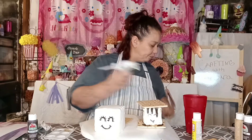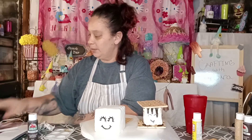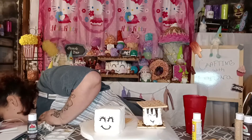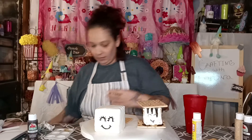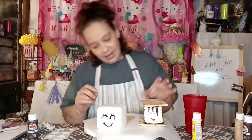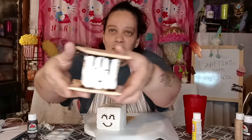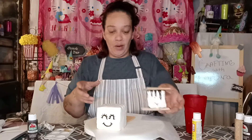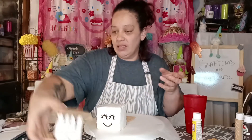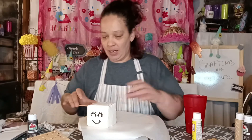Let's get our graham crackers put together here. I think these came out pretty cool, right? That's what we're making over here. I'm gonna move this one to the side for right now so it's not in my way.